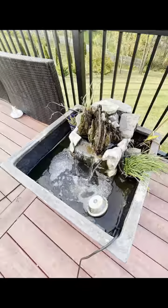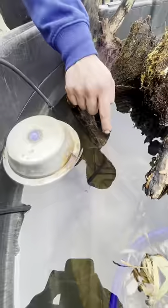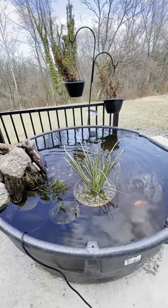I had four black koi previously in a 50 gallon tank, so I was really happy to be able to upgrade them to this 300 gallon tank. You can see I put in some driftwood and some plants as well, just to give it a bit more of a natural look and complete that ecosystem.